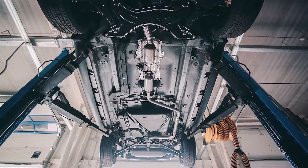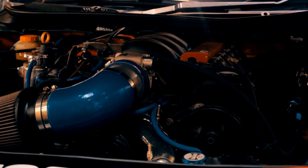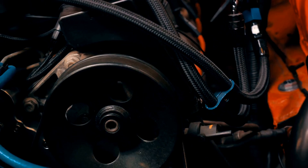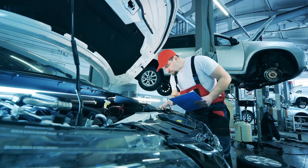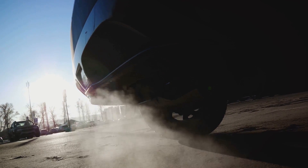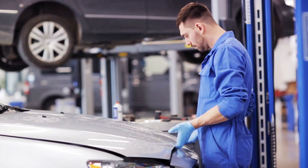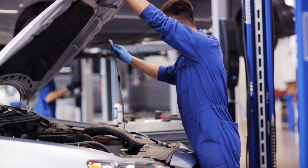Now that we understand how the oxygen sensor works, let's talk about its lifespan. The average life expectancy of an oxygen sensor can range anywhere from 25,000 miles to 60,000 miles. A lot depends on the quality of fuel you use. Higher quality fuel with low impurity content can help increase the lifespan of your oxygen sensor, while heavy metals and impurities found in lower quality fuels can potentially harm the delicate sensor and shorten its service life. So investing in good quality fuel is beneficial for both your engine and your oxygen sensor.